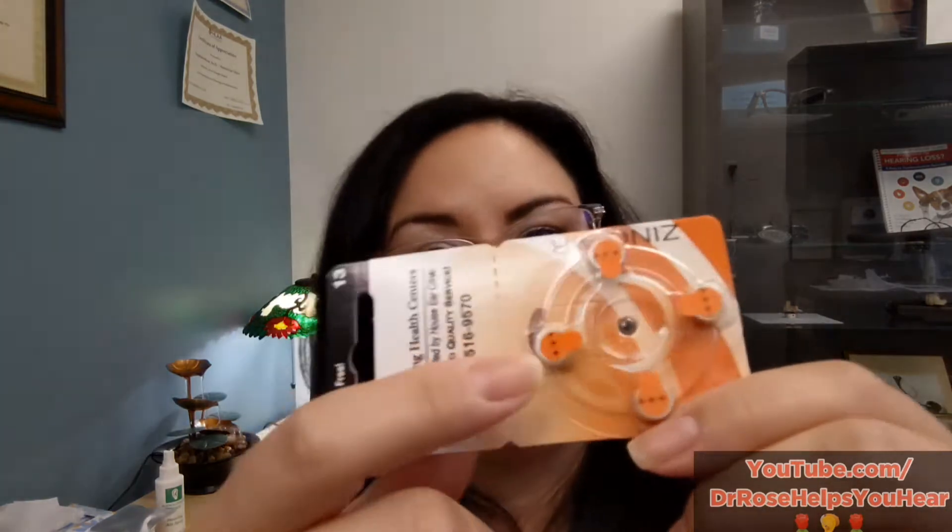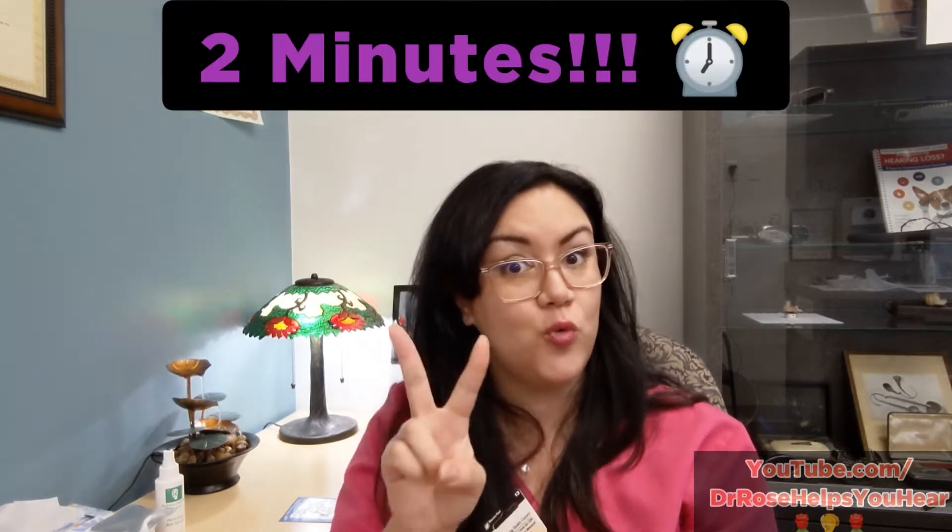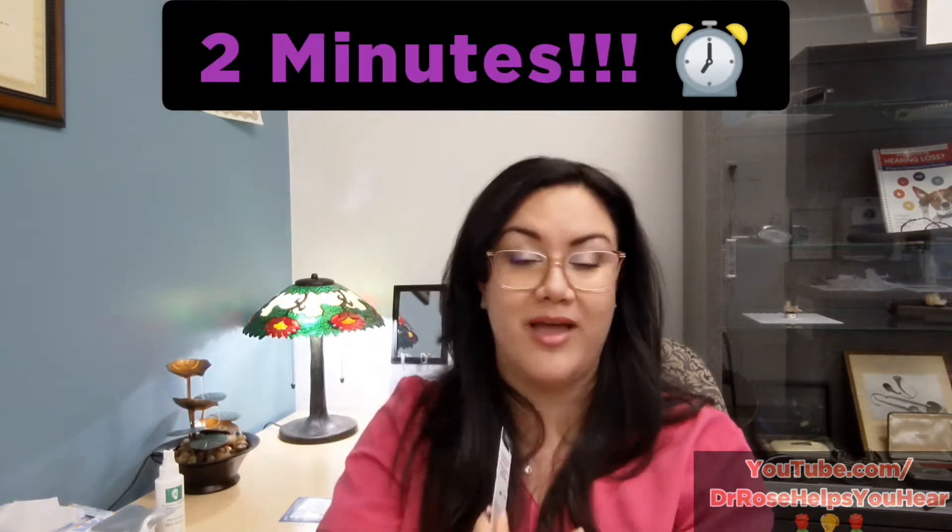One thing to note with zinc air batteries: they have little stickers that cover holes on the battery, which allow oxygen to come through and activate everything inside. When you peel the sticker, make sure you wait two minutes before closing the battery door or inserting it into the hearing aid. That way it will have its full power and work for as long as possible.